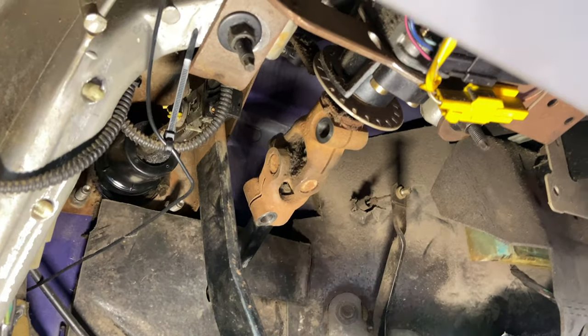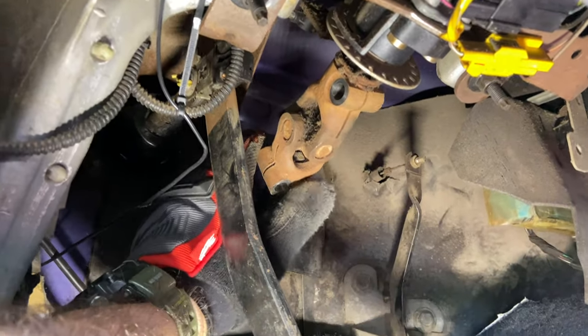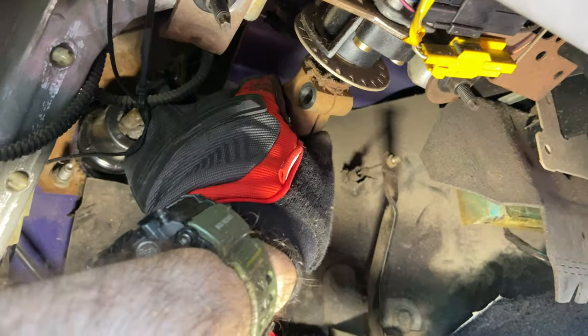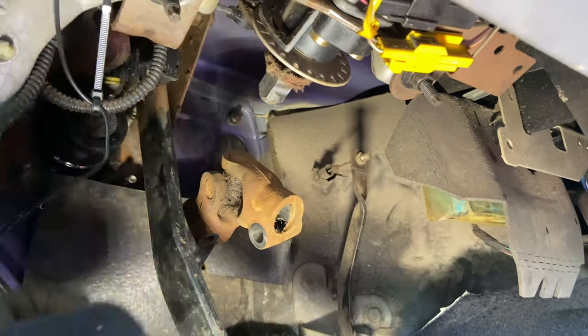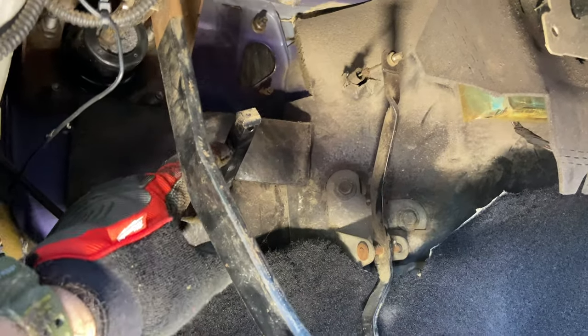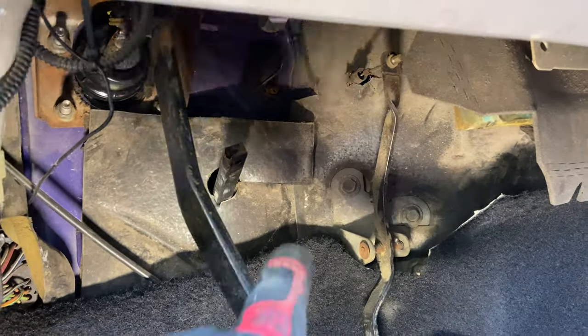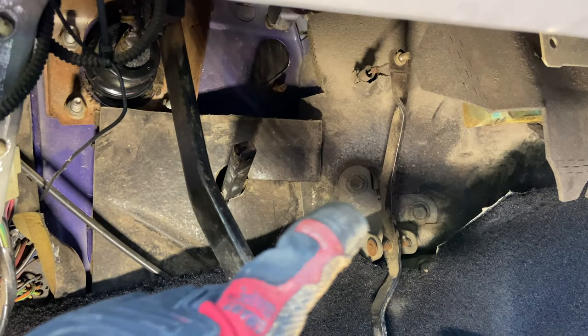With your bolts out, reach up and work it out. There we go — one end off, and then the other. Just that easy. Then you can push your drive shaft through the firewall and we'll pull the rest out from the other side.